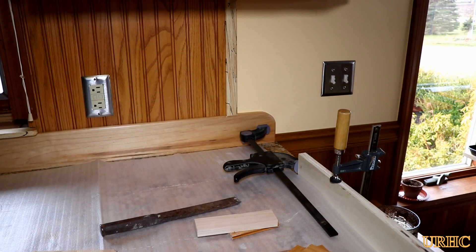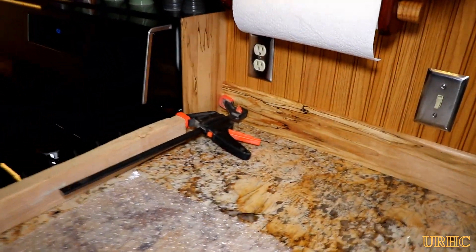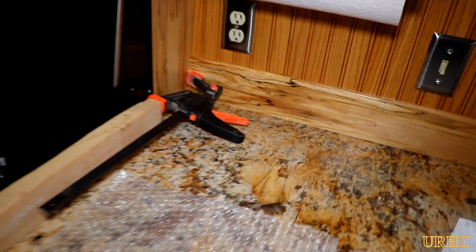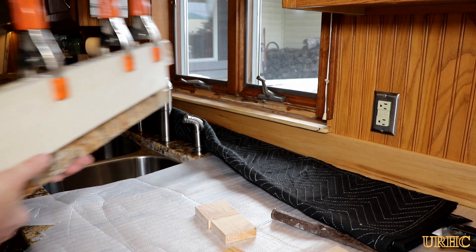Here's that last piece of spalted maple going up as backsplash. I had to clamp a couple boards onto the edge of the counter and use them to hold everything good and tight until it dried in place. Now it's time to put the window sill back in.